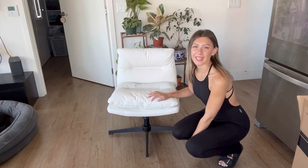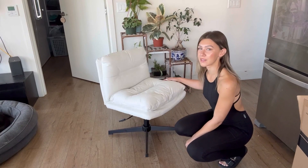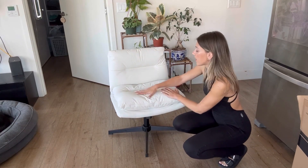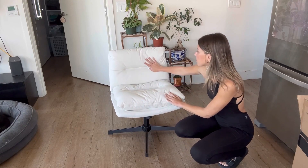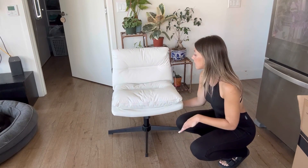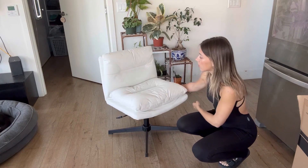This is what the office chair looks like now that it's all put together. As you can see, it has super plush, soft cushions — it looks so comfortable. It doesn't have any wheels on it, but you can lower and raise it, and you can lock it and free it as well.